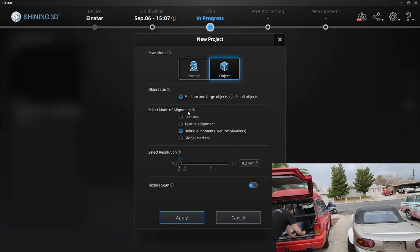There are also modes of alignment, which are really important. You can choose features, textures, hybrid — which uses markers and features — or just markers. Depending on your scenario and use case, these work better for different things. Right now we're actually going to go straight to features. I've found features works really, really well on large objects, but let's go hybrid first so I can show you how it works with both features and markers.